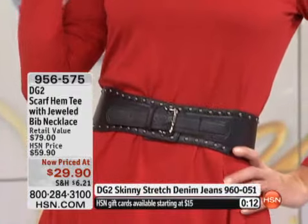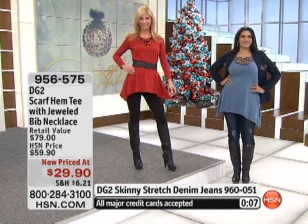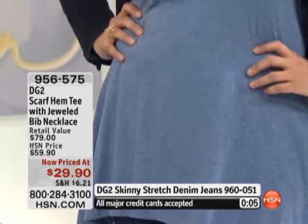$29.90. I have 177 of these tops left, by the way, and then it's gonna be completely sold out — completely gone. We don't have a lot to go around.